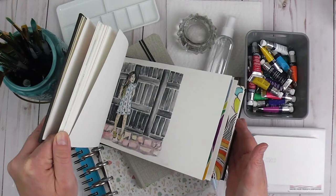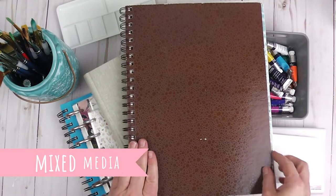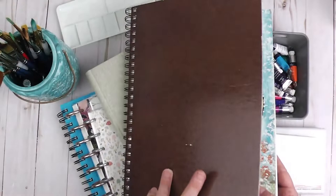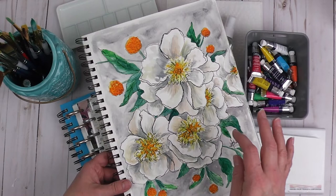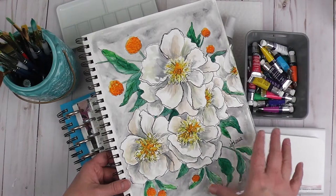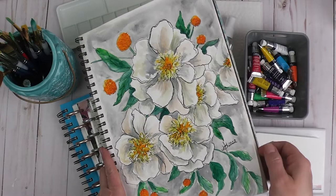There are other options besides getting a specific watercolor journal. This is a mixed media book and I've done some mixed media in it, but I have also done some watercolor in it. This is actually a mixed media piece because I did use pen ink and some colored pencil as well, but the base of it is watercolor. So when you're working in a mixed media paper pad, you could use this as your watercolor journal if you want, especially if you want to go a little bigger in size.